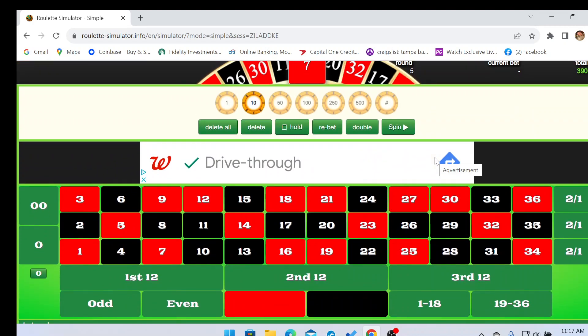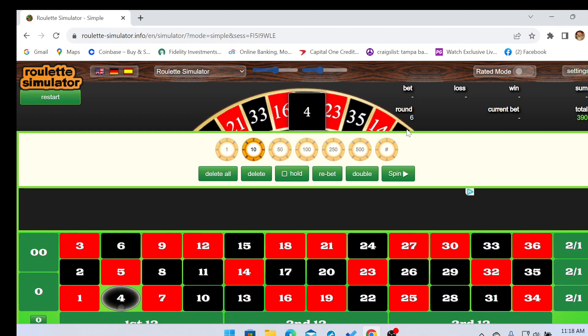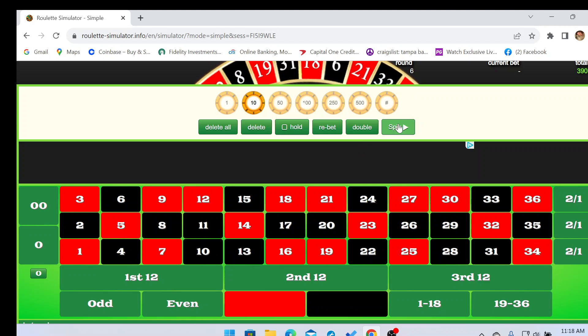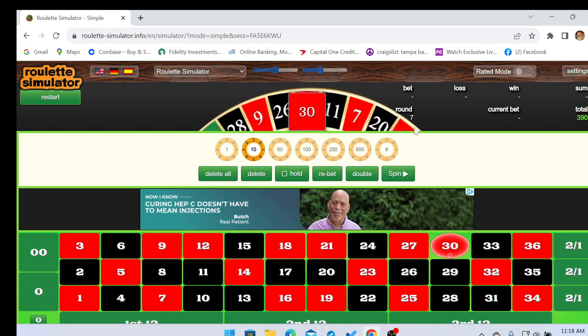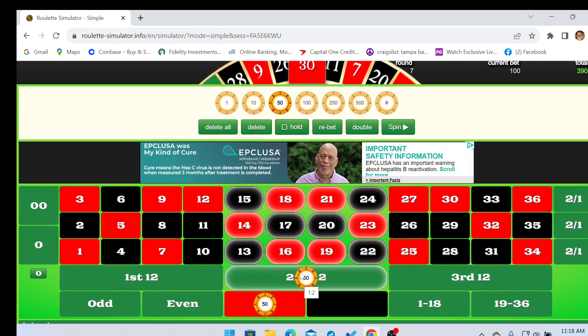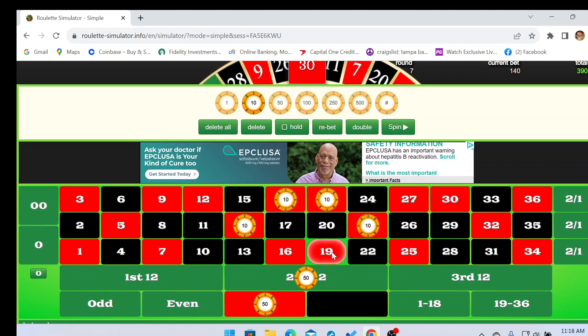We're spinning that wheel again. We would have hit our section but the different color. Right now I'm liking the middle section and I'm liking red. We'll go fifty on red, fifty on the section, and then we're gonna go on all these reds here — there's six of them, that's sixty dollars. Let's go.